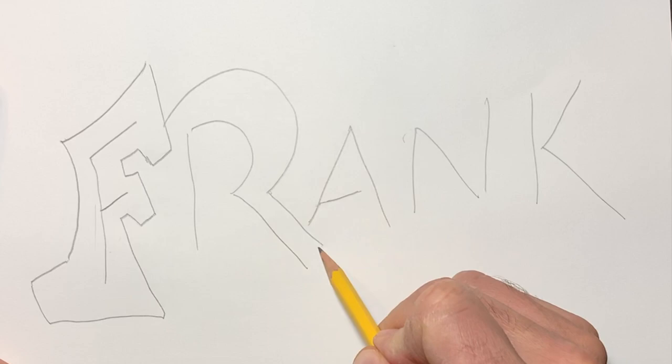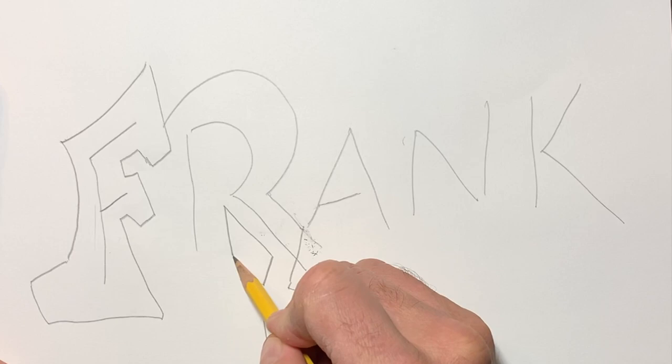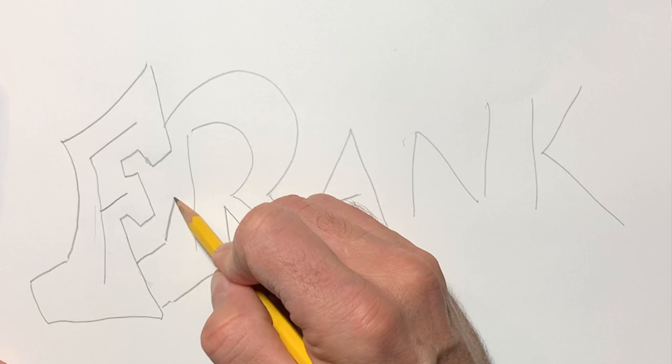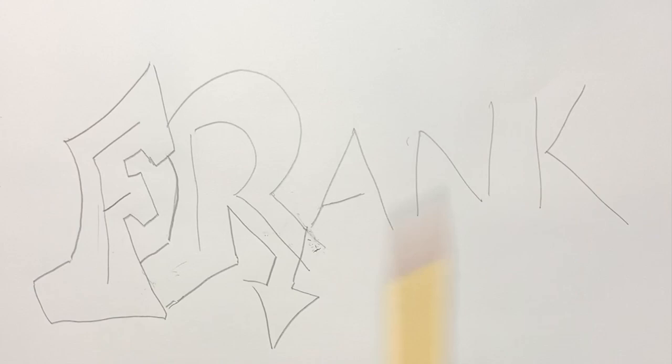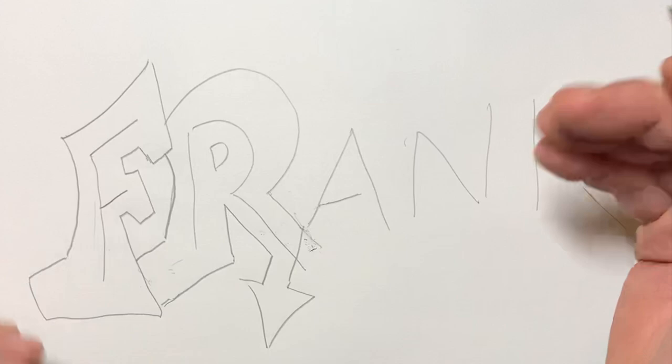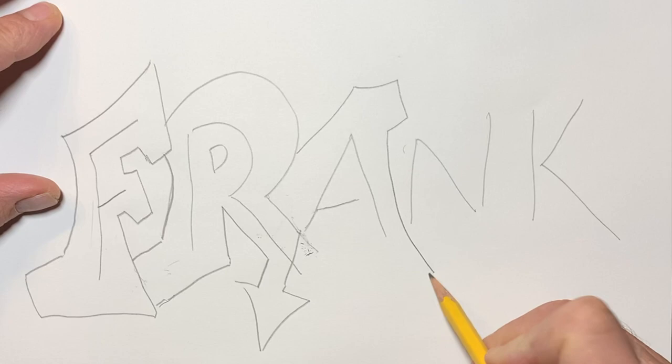I'm going to do the same thing with the R. What's classic graffiti style — old school style — is arrows. Definitely arrows. And maybe I'll do another one of those flag things on my R here. Notice it underlaps my F a little bit there — I was trying to do that on purpose. That's another main characteristic of graffiti tags: interlocking, overlapping letters. So you definitely want to be thinking about that.